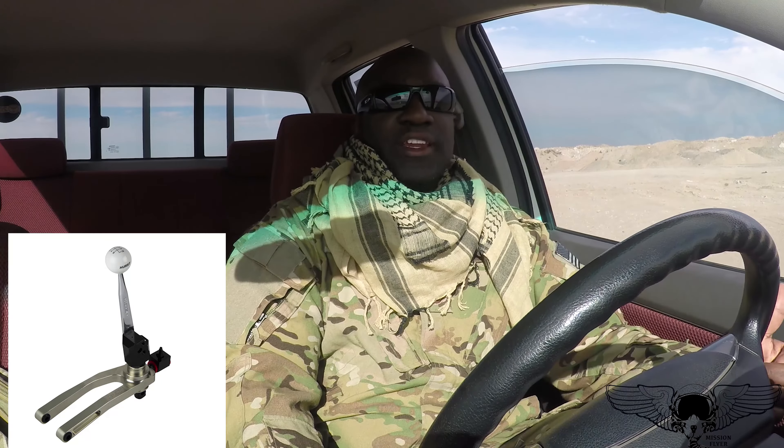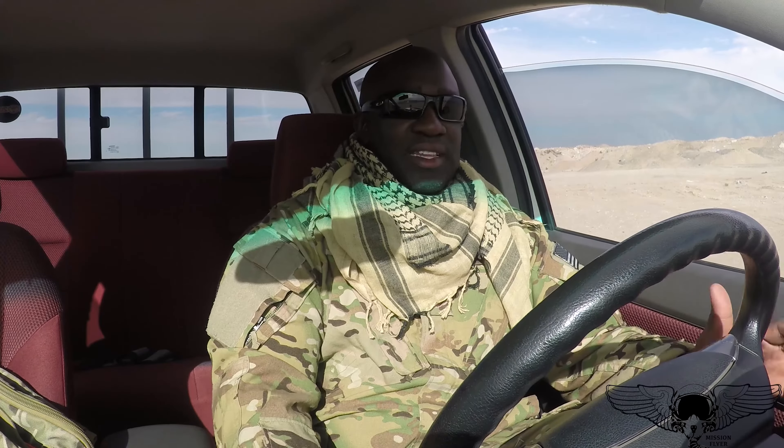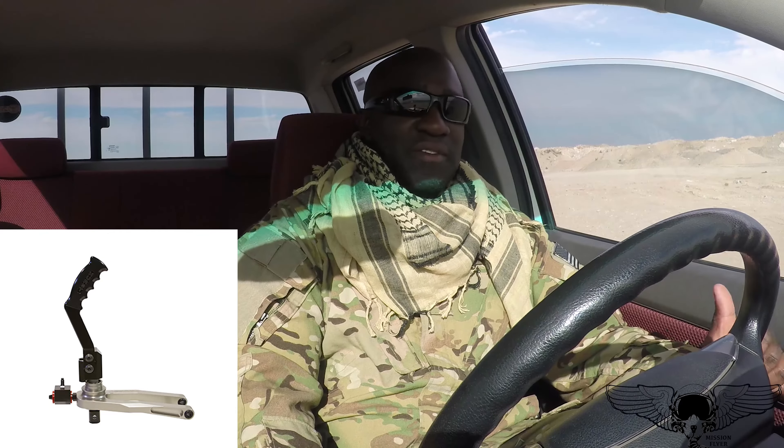I'm going to ask you guys a few questions — if you could give me your suggestions in the comments below. I'm kind of new to the Mopar scene. I know there's a Hurst short shifter, and then there's also a Barton Industries shifter, which to me looks pretty much the same but is just beefier than OEM. I know a lot of Mopar guys have a better understanding. The Hurst short shifter is like five hundred and twelve dollars.